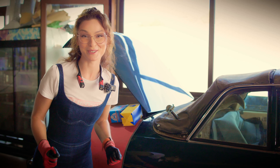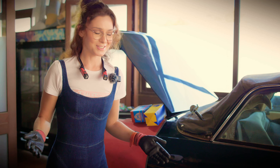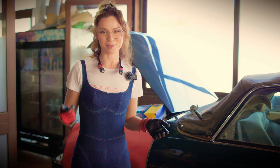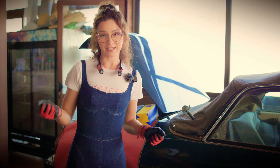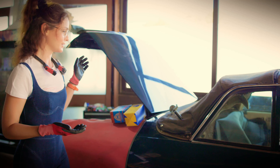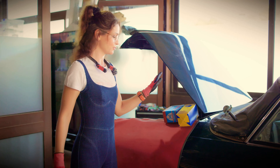We reached our goal for today — we started the car. Sadly, she didn't sound very healthy and we discovered problems with the relay, fuel system, and electrics. So next time we will work on the electrics, and while the car is open anyway, we will change the fuel filter, fuel sensor, and fuel pump.